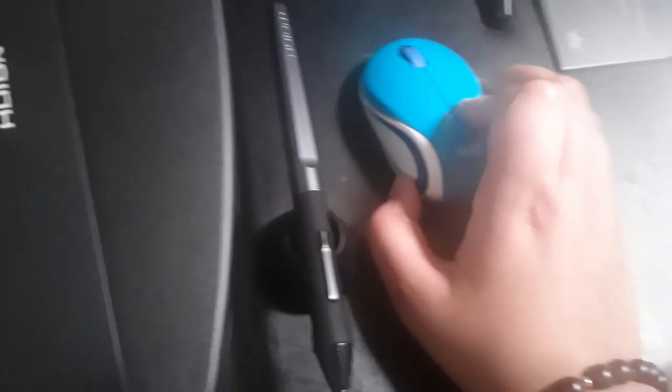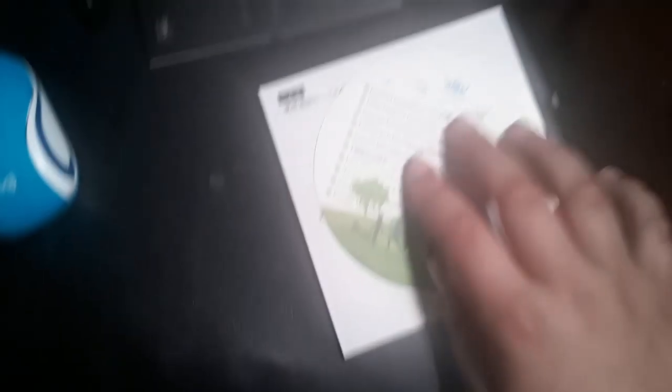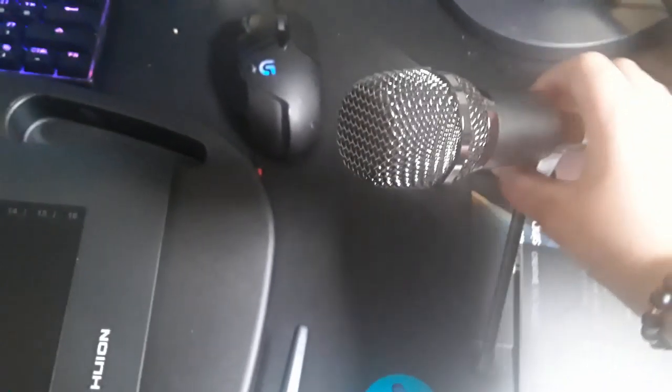Then we have just a Logitech mini mouse I use for editing and controlling macros and stuff like that. We also have Huion manuals and drivers and stuff. And we have my microphone, which is a Fifine — I forget what model it is, but it's a Fifine microphone on a stand that I use to record all of my audio.